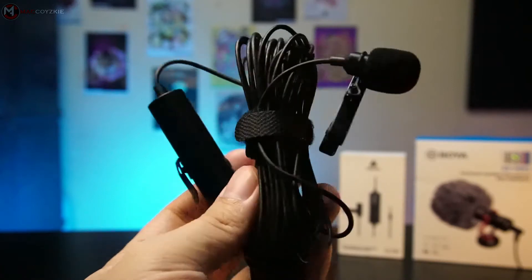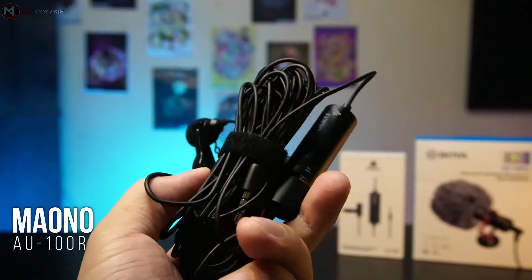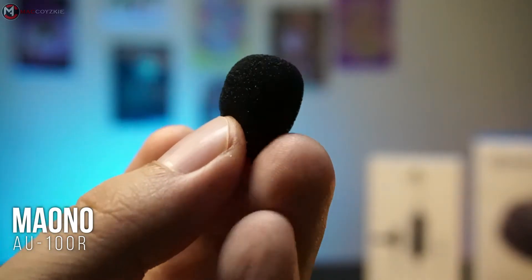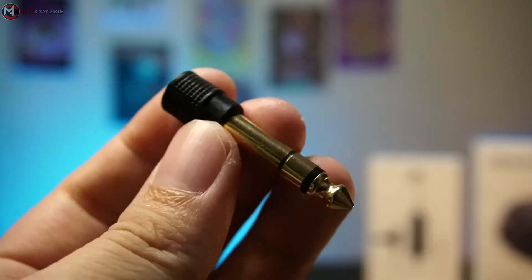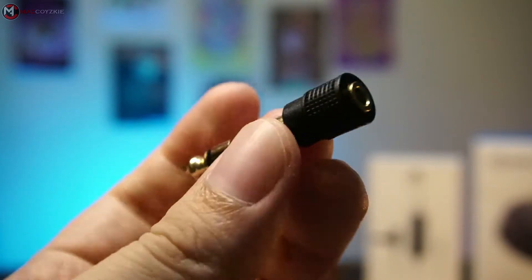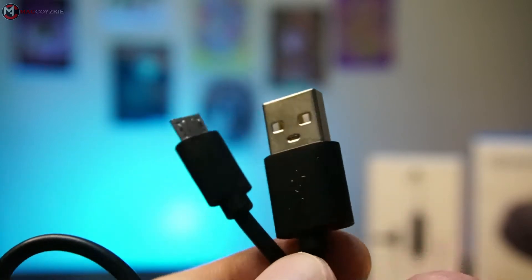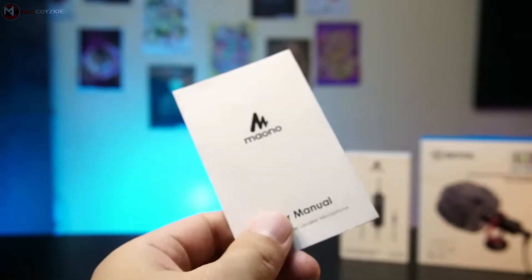So first, let's check out what's in the boxes. Let's begin with the AU100R. We have the lapel mic itself, an extra windscreen, a TRRS 3.5mm female to 6.35mm male converter, a USB to micro USB for charging, a little pouch, and the manual.